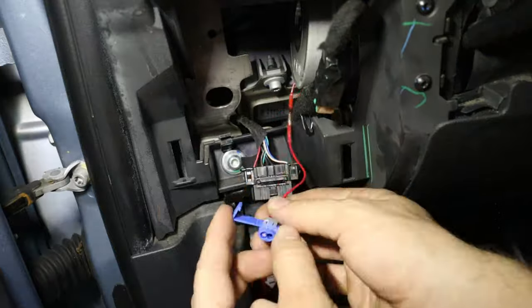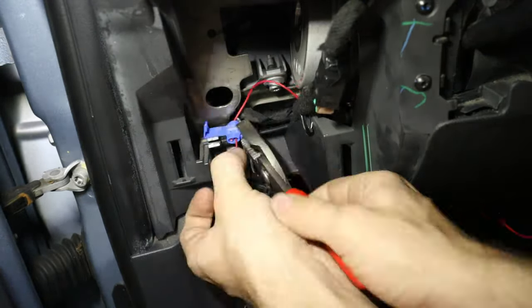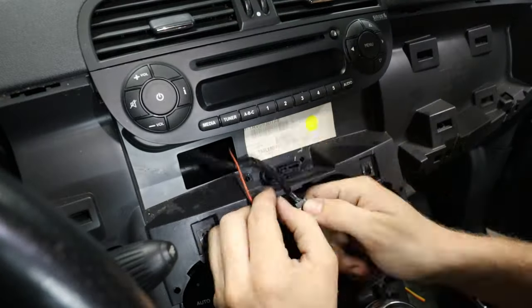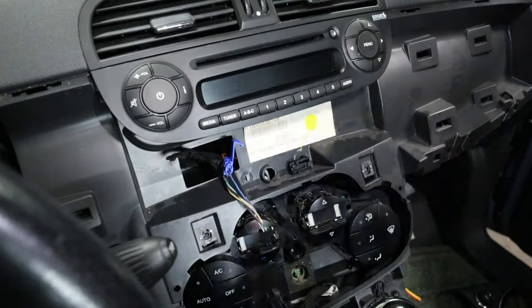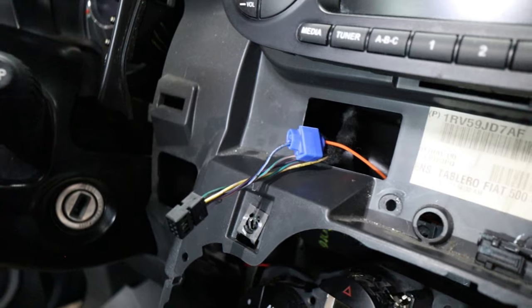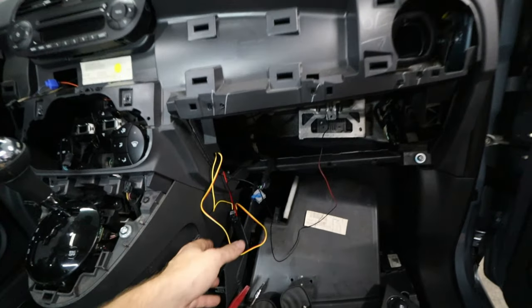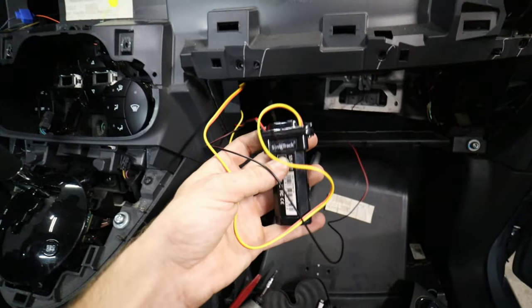Using some splice-in connectors, we went and added our 12 volt source from the OBD port, then moved over to the radio where we used the accessory supply, and then right here underneath the glove box we went and got the ground point. Now I think we are ready to test out our tracker.